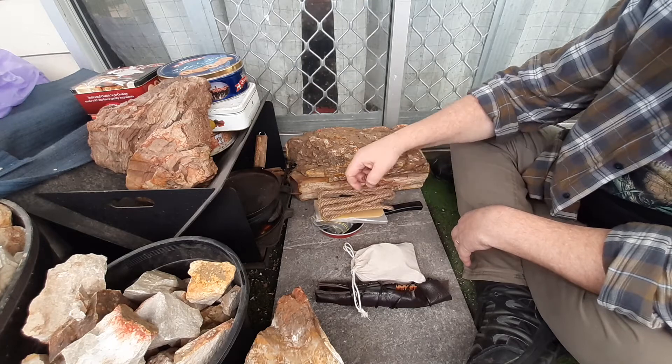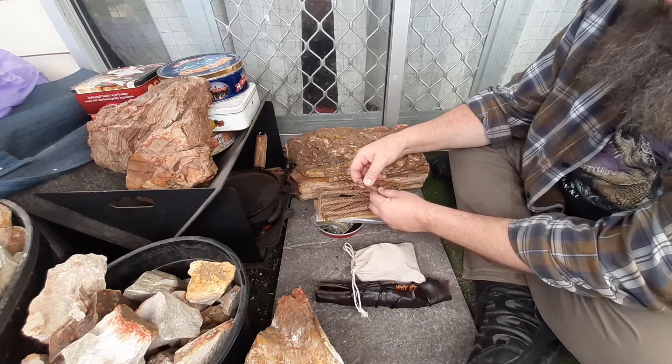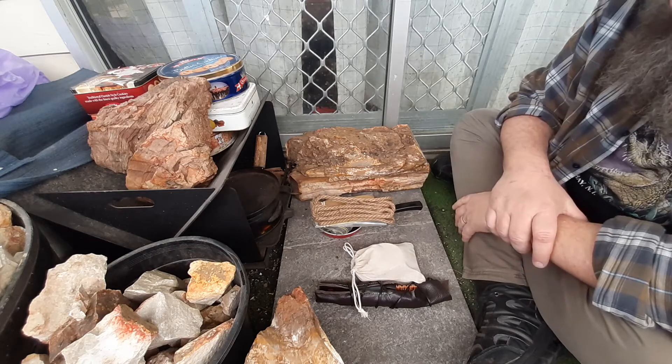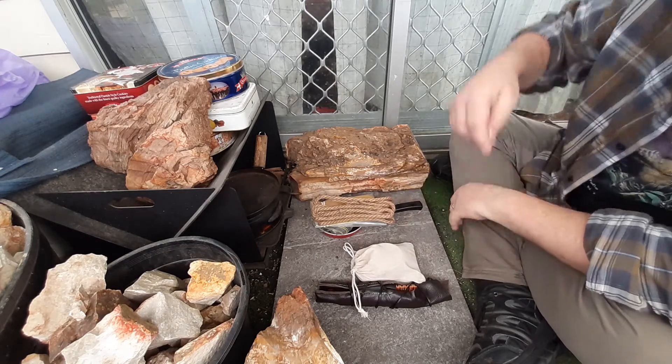Put it in the wax and just soak it up — don't worry about trying to not get too much wax. I think the more wax in it the better it is from what I've seen now. Thanks for watching.